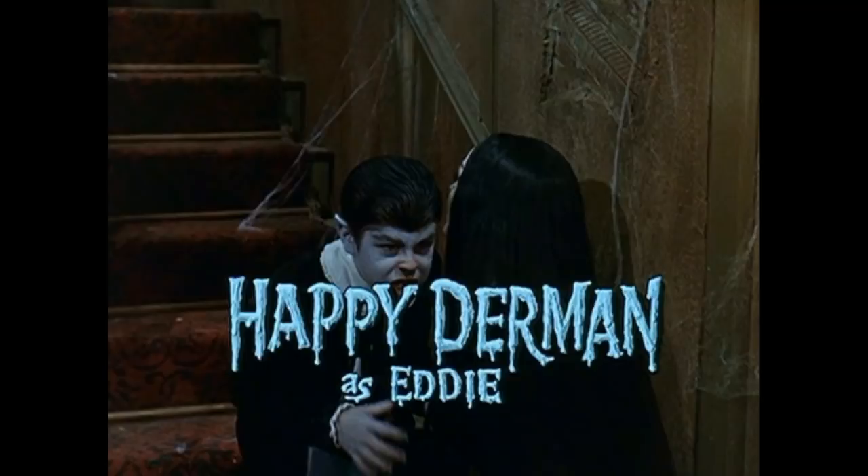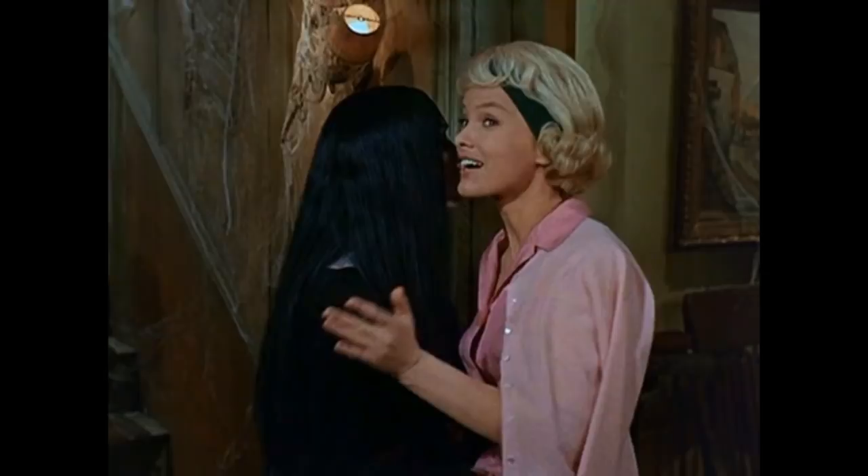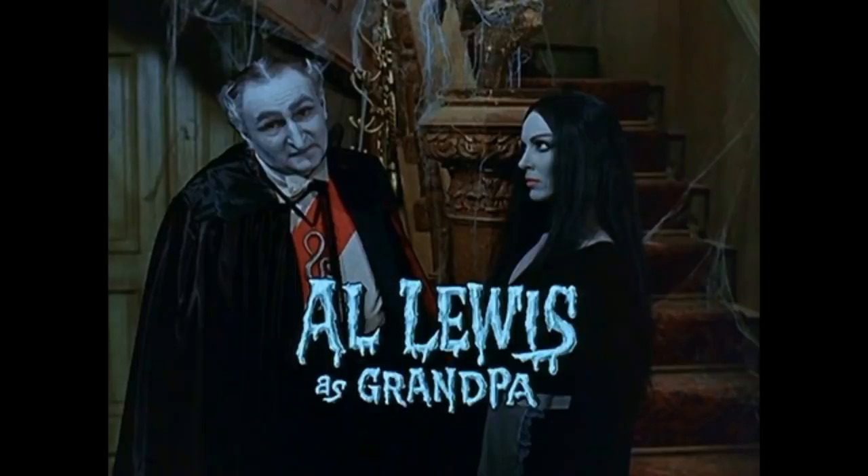Now, they made a lot of changes. They changed the actors from Happy Derman to, of course, Butch Patrick. And then we got the amazing Yvonne DiCarlo as now Lily Munster. There are also some differences in makeup on both Grandpa, Lily, and Herman, which I made a whole video on. So in case you want to see that, go ahead and check it out.